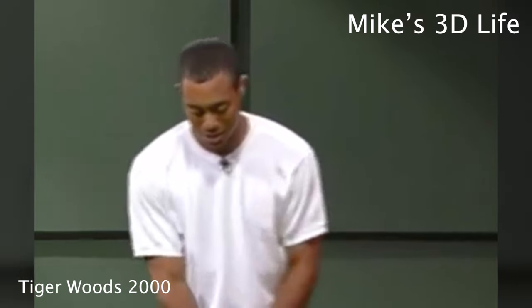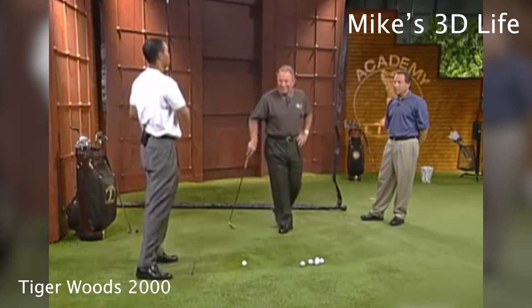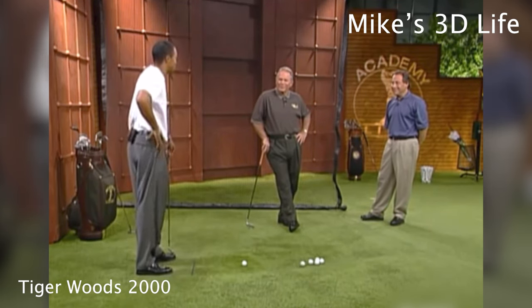The drill I absolutely could not stand, and I still can't stand. Let's see it then. I take the club up to the top and stop, and then come down and hit the shot. And this is a drill that he made me do for hours upon hours — we're out there sweating, it's 100 degrees out there.